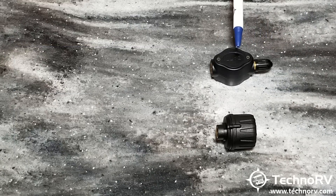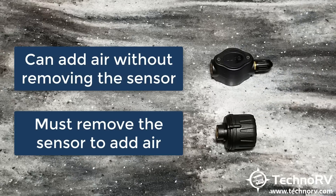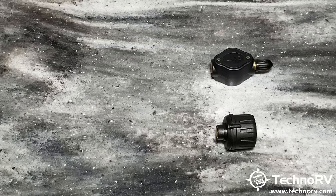The obvious difference is that the flow-through sensor allows you to air up your tires through the sensor without taking it off of the valve stem. The cap sensor you would need to take off of the valve stem in order to air up the tires, and then you would just put the cap sensor back on. Let's go through other differences about these two and other things that are the same.